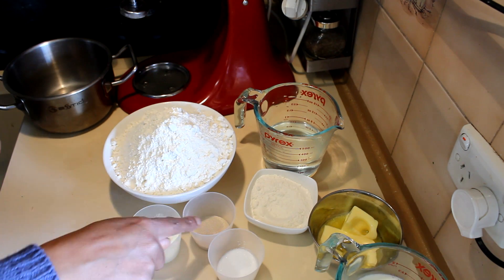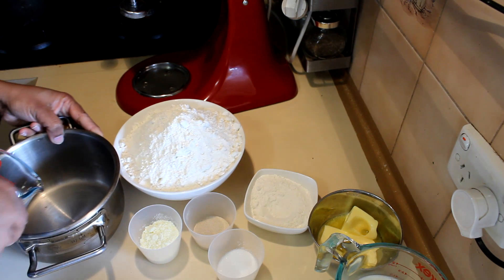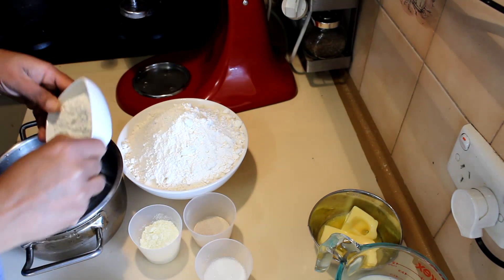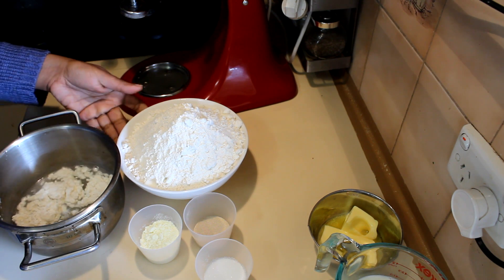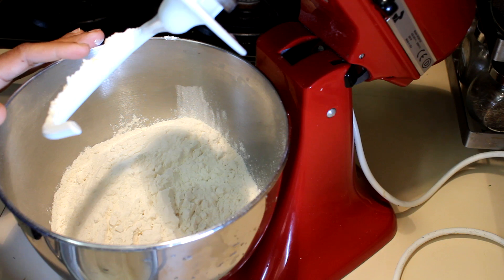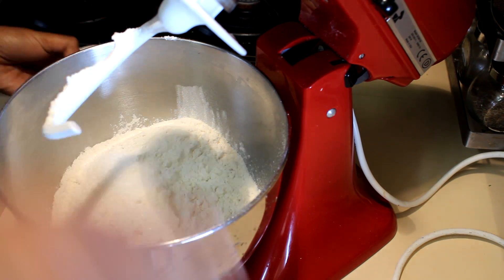First, add the yeast and sugar into the warm milk. Meanwhile, add the water and the 45 grams of flour and make a roux, mixing it with a whisk for about two to three minutes on the stove. Then add the flour into the mixing bowl and add salt to your taste, along with the milk powder.